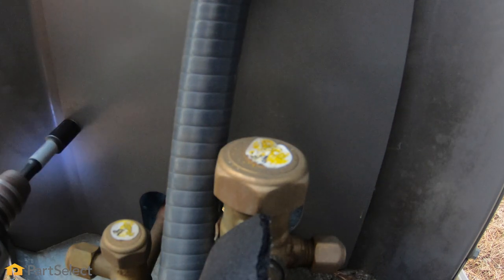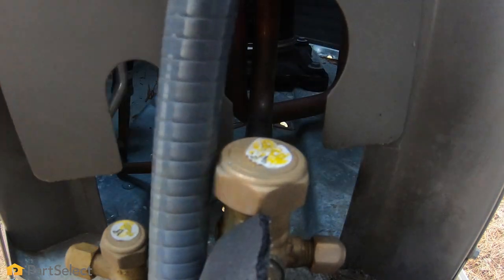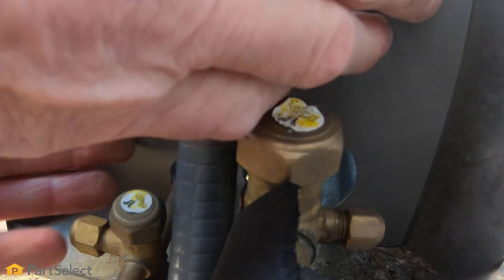Normally, that access panel will be close to where the coolant lines are, and we'll want to use caution when working around those. With that access cover removed, take a good look around the base. If there's any debris in there, you can vacuum that out, again using caution around those fins on the coils, and make sure that those drain holes are nice and clear. We'll put the access cover back in place and seal it up.